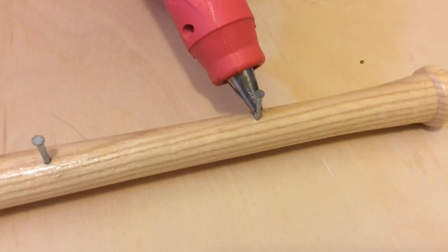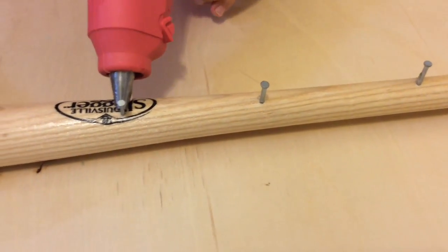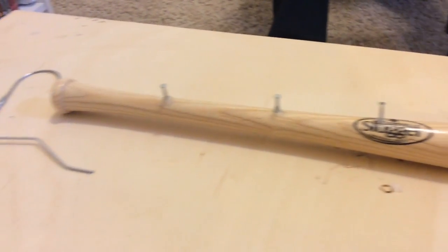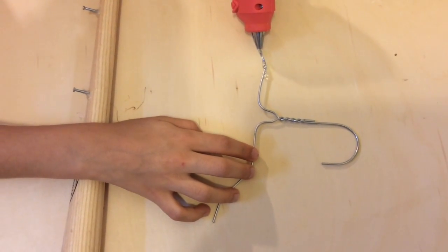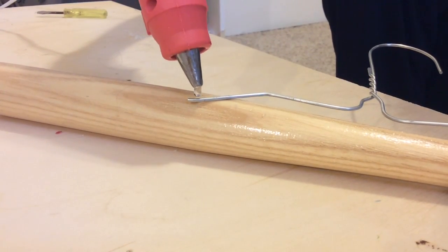After that, I'm going to be using a hot glue gun to secure the nails in place. For this next step, you're going to get your hanger and hot glue it into the back of your baseball bat. After you have applied the glue, all you have to do is glue it on — then you're finished.